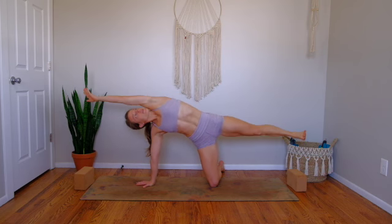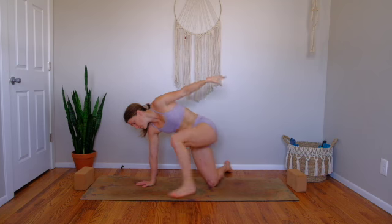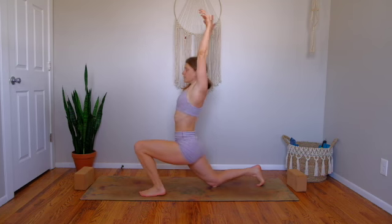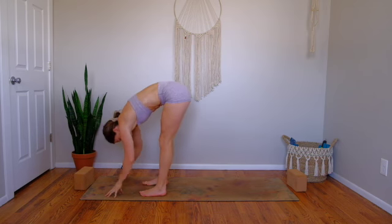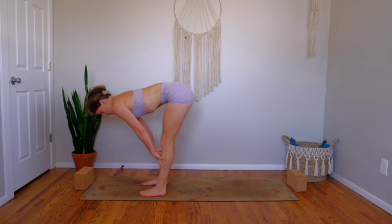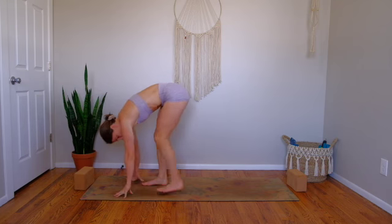Straighten out one more time, find some length in your leg. Then exhale, left foot steps back to the top of the mat. Inhale, lift up into your low lunge. Exhale, step right foot to the top of the mat — forward fold. Inhale to your flat back, crown of head reaches forward. Then exhale, release back down.